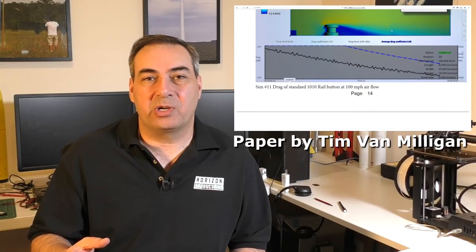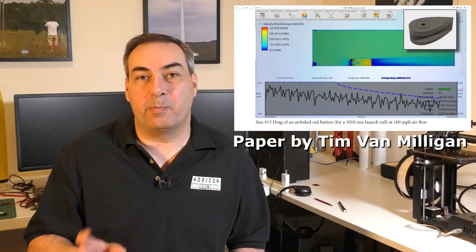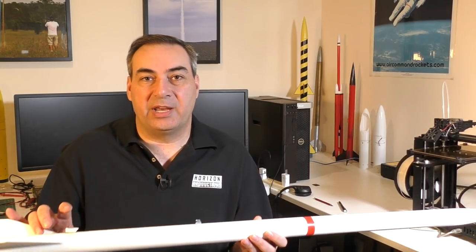There's a great paper on the Apogee Rockets website that details the different drag characteristics of different buttons and rail guides — I'll leave a link in the description. Obviously the optimal solution is no rail buttons at all, but for that you need either a launch tower or flyaway rail guides, and those have their own advantages and disadvantages. So in this video we're going to show you an alternative rail button that has a very low cross-sectional area.